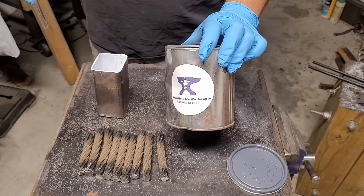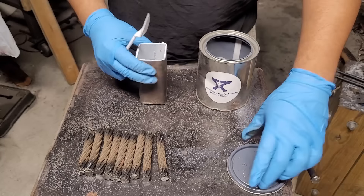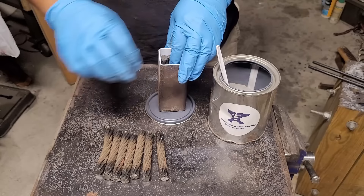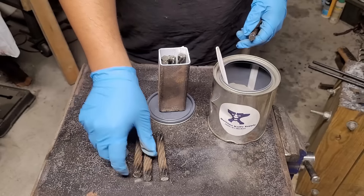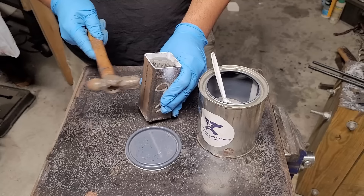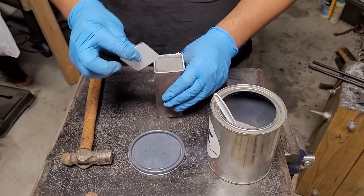Here I'm using 1090 and 4% nickel steel powder to fill in any gaps in between the cables. I got this steel powder from Maritime Knife Supply — many different companies carry it and you can find it pretty much anywhere you can find knife making supplies. With the hammer I'm vibrating the canister to make sure that the powder goes into all the little voids in between to make sure I have a nice solid weld at the end.